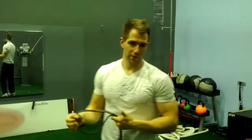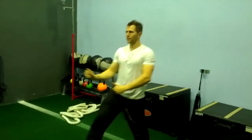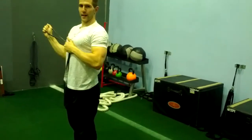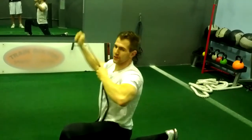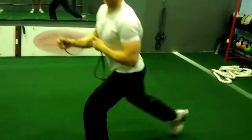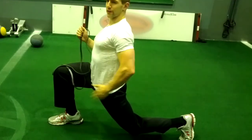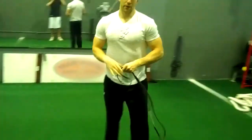You want to do that on both sides, but we can make this more dynamic. I like to do it as a lunge, where you alternate your legs and pull across. If you have trouble with balance, you could put your knee down — it's a little easier. It's a little harder to keep that knee up, but you get a hip flexor stretch at the same time. That's a good one as well.